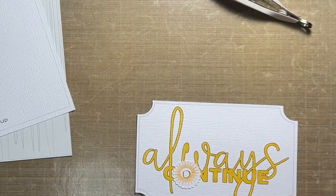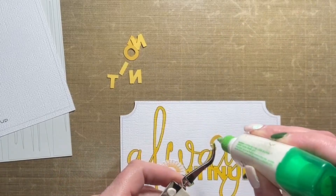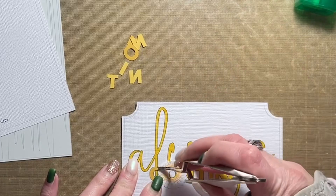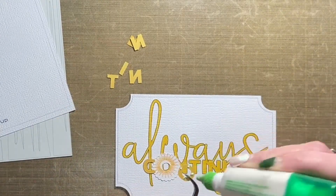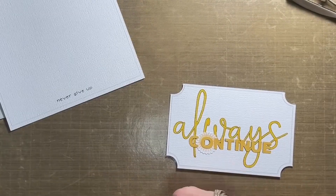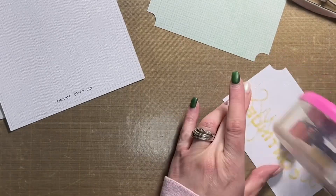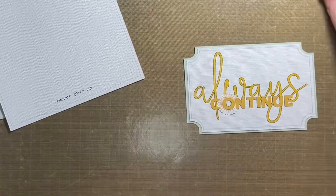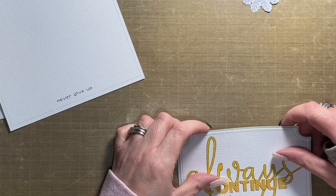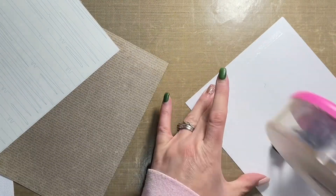I decided to go with the challenge for this crop to create a layout that has a positive message — something that is inspirational, uplifting, encouraging. The reason I chose that is for very personal reasons. We received some devastating news on New Year's Day and that is what inspired this layout. I don't want to go into details because I don't want to trigger anybody, but it is a very sensitive topic that really hit close to home and was completely unexpected. The theme I'm running with, as you can tell by the title, is 'always continue.'